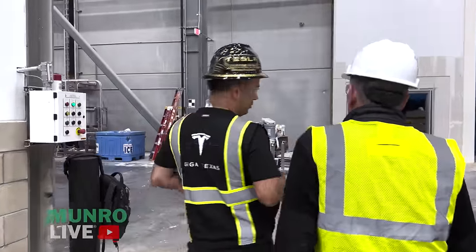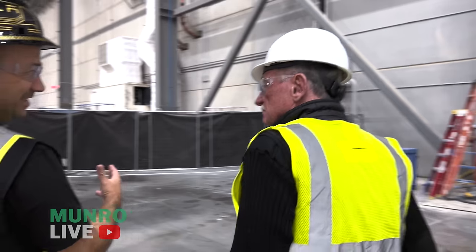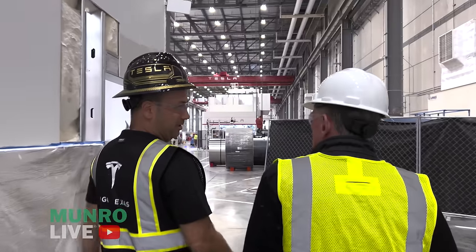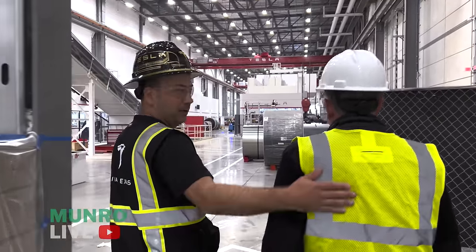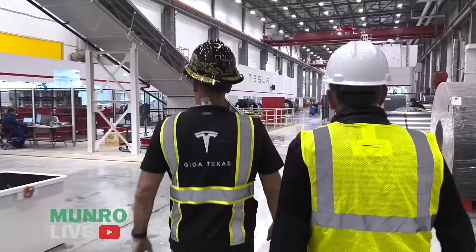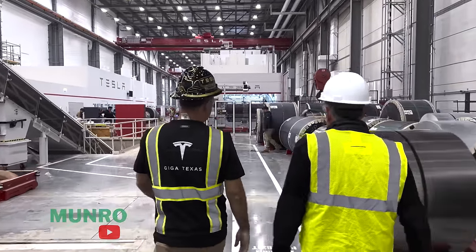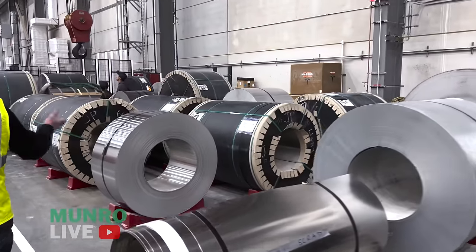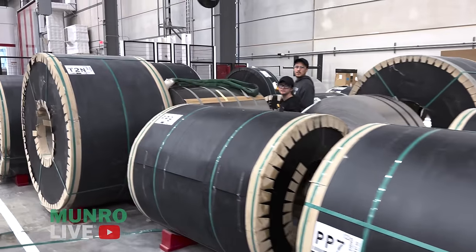80% is amazingly high. Well, the panels are pretty square, so they're kind of easy to nest. Typically it's around 60-70%, or around 45% if you're not optimizing well. But when you look at things in entirety — the whole vehicle plus material coming from suppliers — 80% is the number we track for stainless.